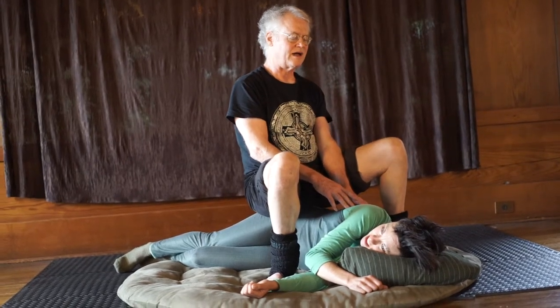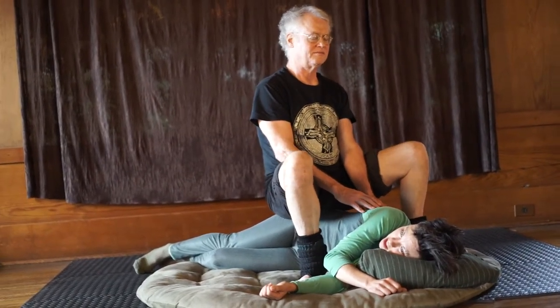Any higher, lower, forward, back — any differences? Just stay here for a bit? Yeah. Okay, good.